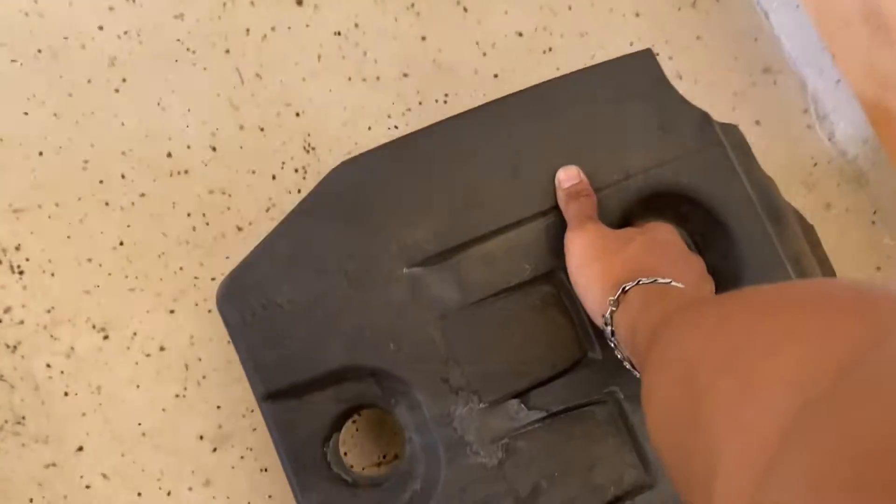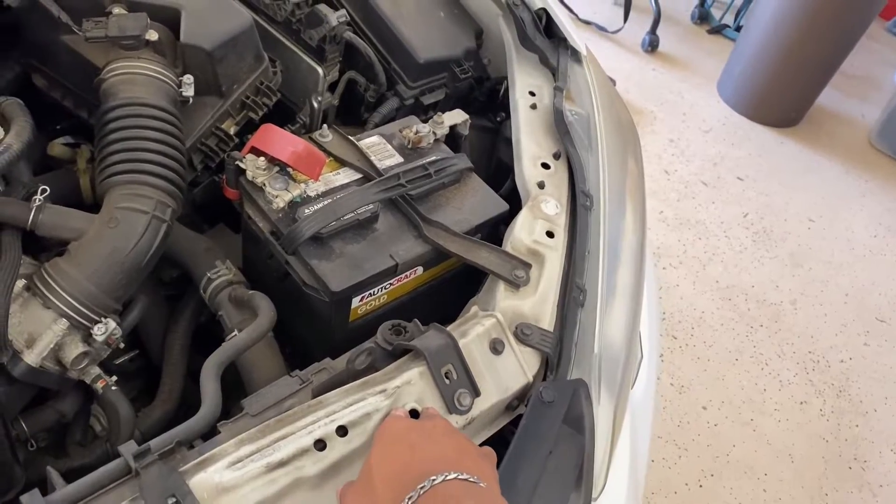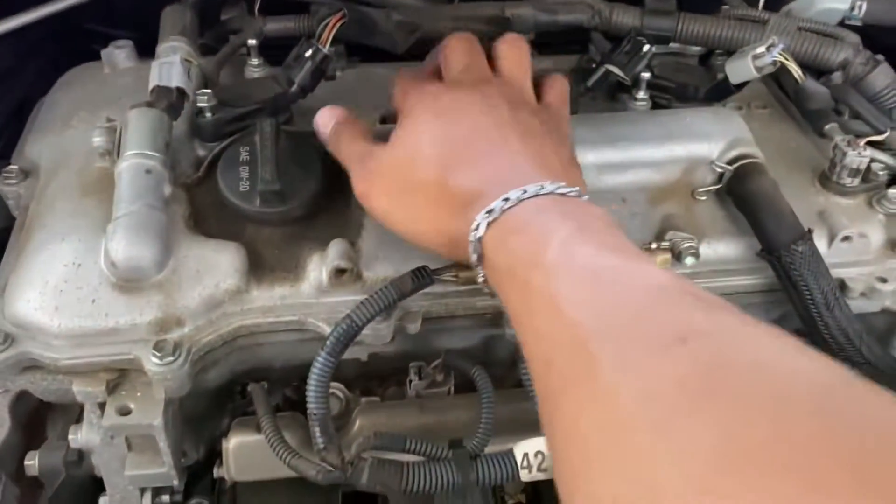If you want to disconnect your battery terminals you probably should, but you don't really have to if you're just doing spark plugs. You got one, two, three, four — this one I already took out.